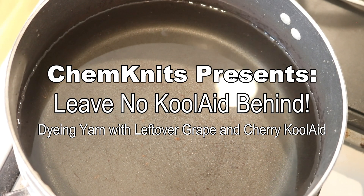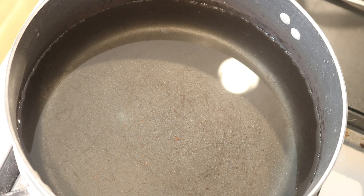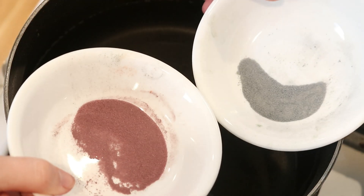Hi, I am Rebecca from ChemKnits, and I can't leave any dye behind. Acid dyes, food coloring, Kool-Aid.